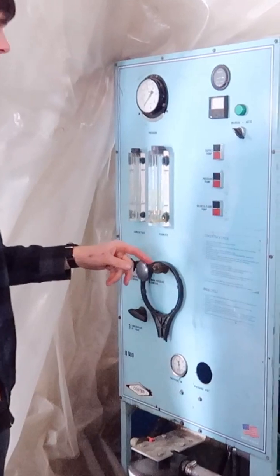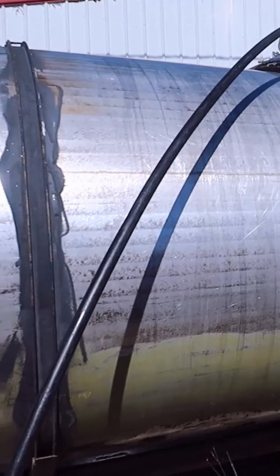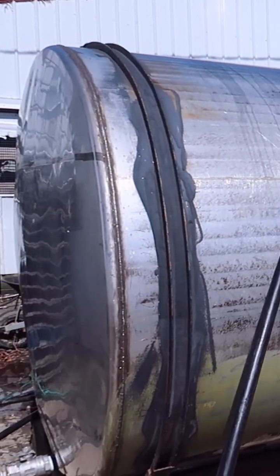This is the reverse osmosis system. This can take most of the water out of the sap before you boil it. This is the 1,500-gallon sap storage tank.